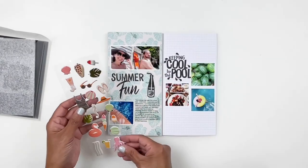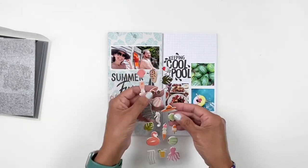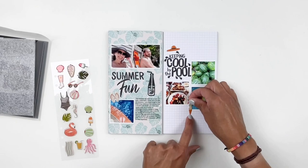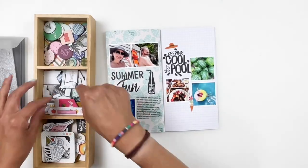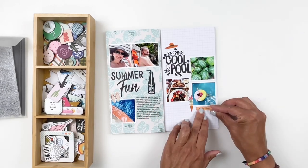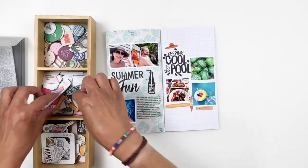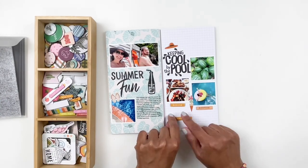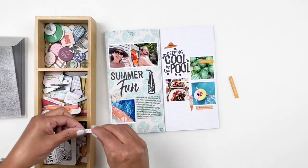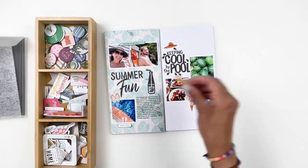Almost done with my layout - I grab these beautiful puffy stickers from Studio Calico and add a few here and there: a little hat, some flip flops, and an ice cream cone. Then I grab my 'have to' tray, which is full of chipboards left over from sheets, and I remembered I had a bunch that were summer related. I go through the tray, find a few that worked really well with my layout, and add them here and there - it's a great way to add some texture and a pop of color.